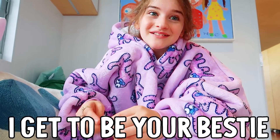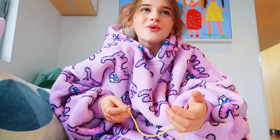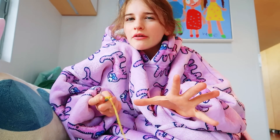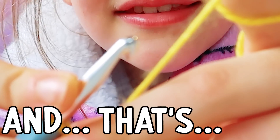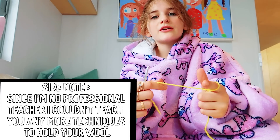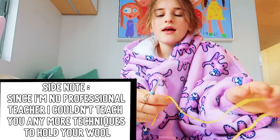Holding the yarn is something that people find very important, but I don't think it's really that important. But I will teach you a couple of ways to hold it. The easiest way is just wrapping it around your finger, and that's it. So I will just be wrapping it around my finger, but hey, do what you want — it's up to you.